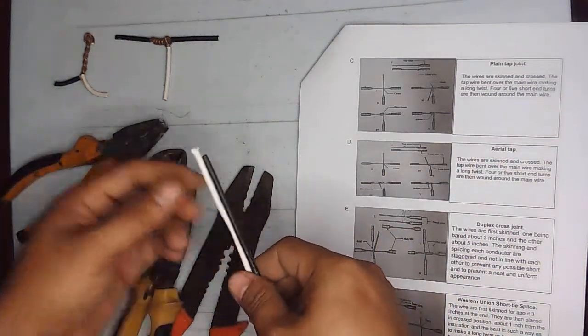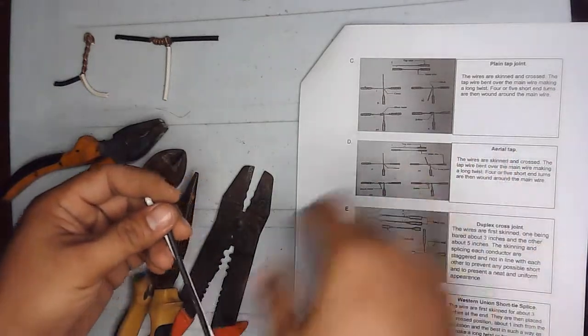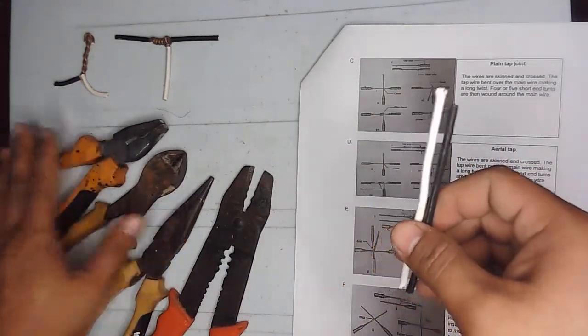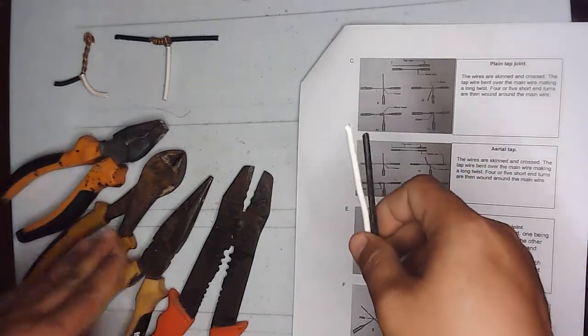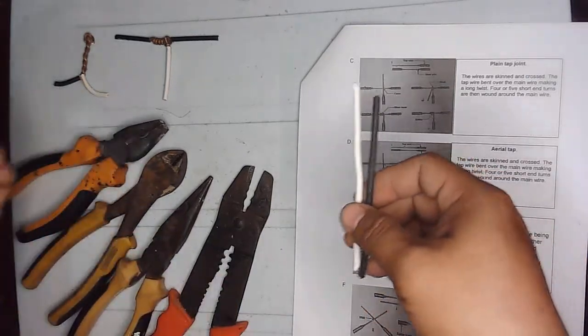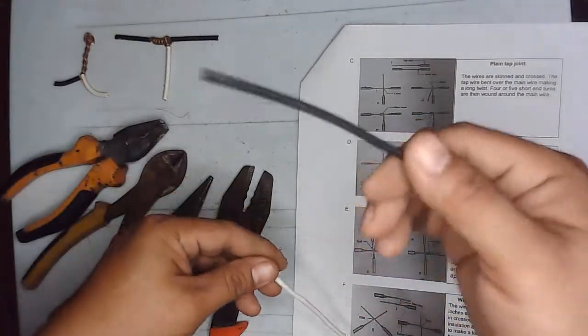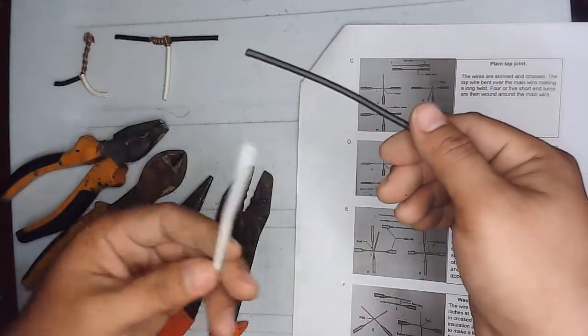The next wire splice we will make is the plain top joint. Here are the tools: the combination side cutter, long nose pliers, and the wire stripper. We have two wires — the main wire and the top wire.